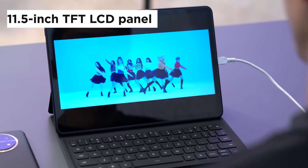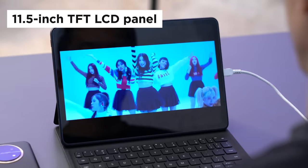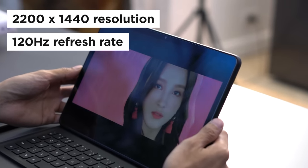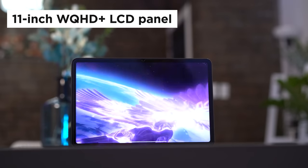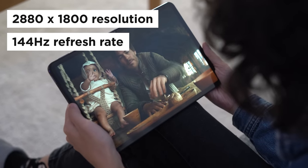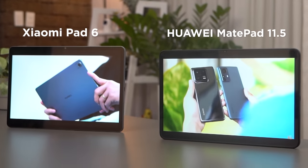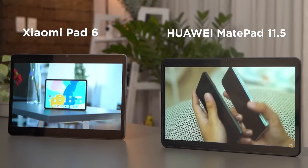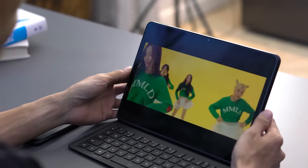For display, the Huawei MatePad 11.5 has an 11.5-inch TFT LCD panel with a resolution of 2200x1440 and sports a 120Hz refresh rate. Meanwhile, the Xiaomi Pad 6 comes with an 11-inch WQHD Plus LCD panel with a resolution of 2880x1800 and a 144Hz refresh rate. Both displays are sharp and still immersive, but the MatePad 11.5 is slightly more washed out than the Pad 6, and its white balance out-of-the-box leans towards the cooler side.